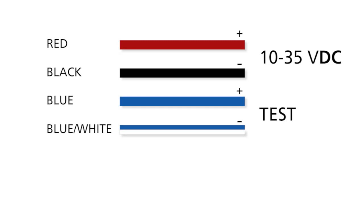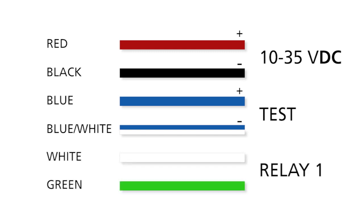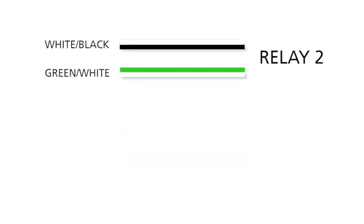If there is no test terminal, tie these wires in with the power supply: blue to red, blue with white trace to black. The green and white wires are associated with Relay 1. This is often utilized in the activation input on the door control for the virtual push button function. It can alternatively be used for an optional field. Typically the white wire with the black trace and the green wire with the white trace are connected to the door safety input.